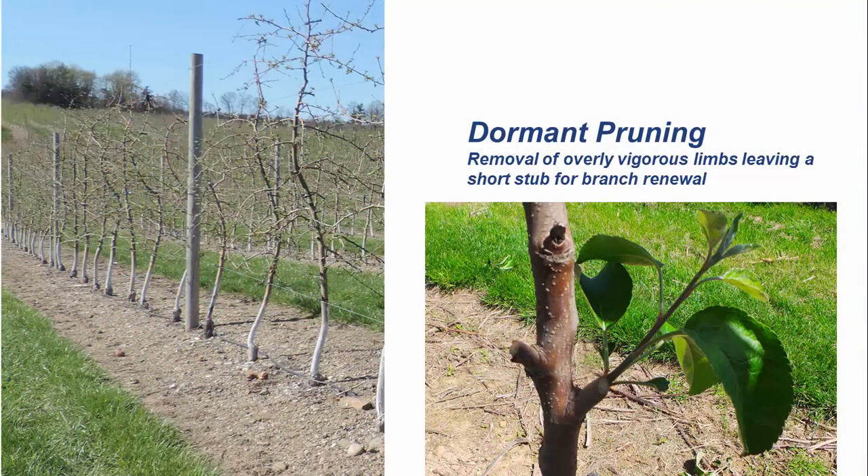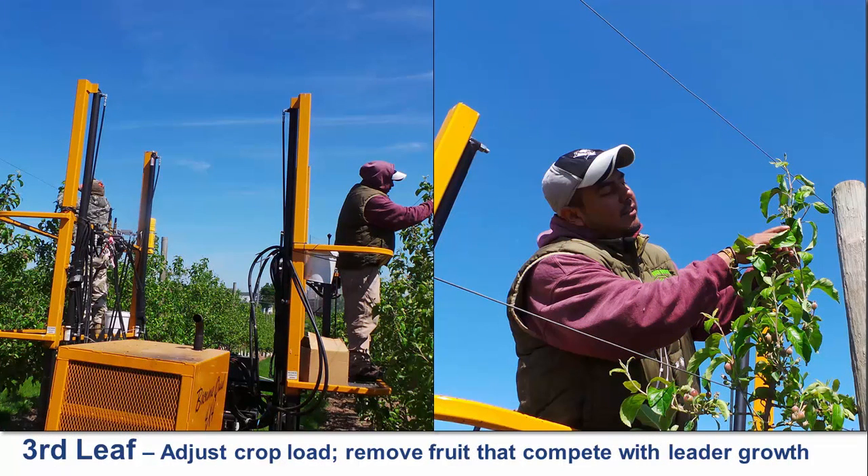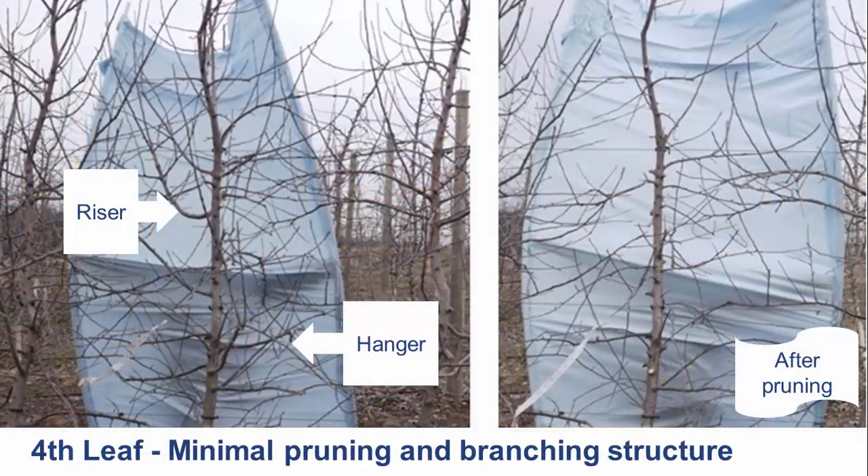Dormant prune your high-density apple trees in February or March prior to the third leaf. Focus at this stage should be on removing overly vigorous limbs, leaving a short stub for branch renewal. Trees that have filled their space and have a 1.5-inch trunk diameter can carry around 30 fruit. Chemically thin at reduced rates suggested for young trees and follow up with hand thinning to adjust crop load to appropriate levels for annual cropping and fruit size. Remove all fruit that compete with leader growth. During dormant pruning prior to the fourth leaf, continue to eliminate the largest limbs including strong upright limbs or risers, and also pendant portions of limbs or hangers. Use renewal cuts except in cases where it is preferable to shorten a pendant limb to an upward growing lateral.